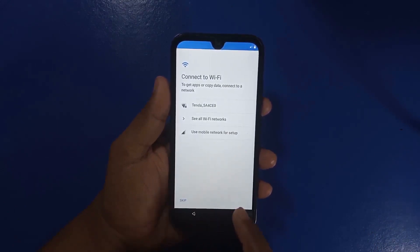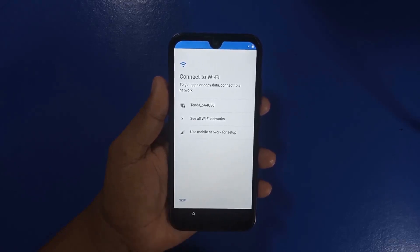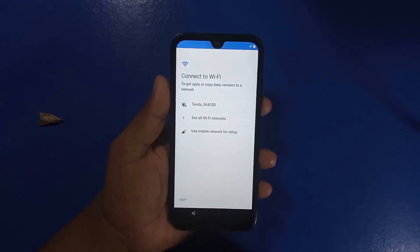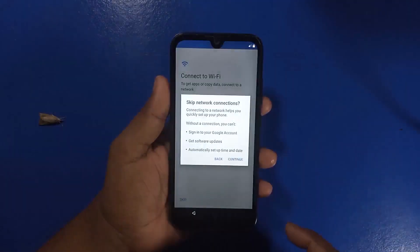If you don't see a Skip or Next option, you will understand that FRP has been triggered. If FRP has happened, check the link in the video description box to bypass FRP. I clicked on Skip since I was getting the Skip option.